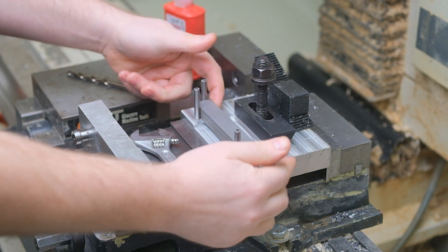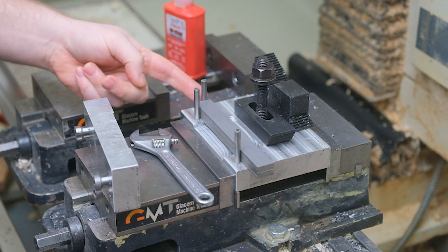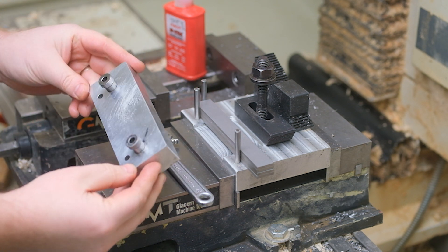Line them up on this jig with three pins. Two go against the back end and one goes on the very end here. I have a clamp that also has drill guides installed on it.